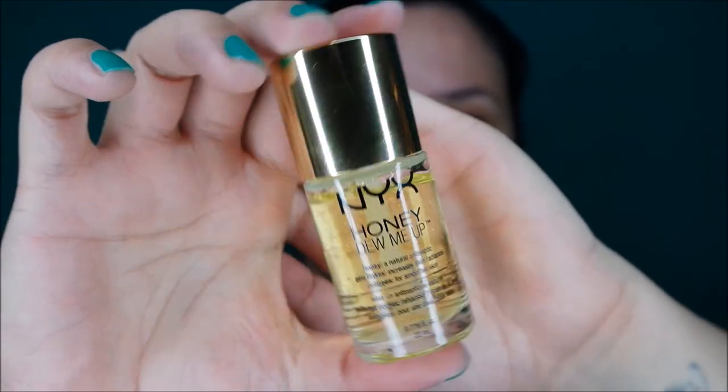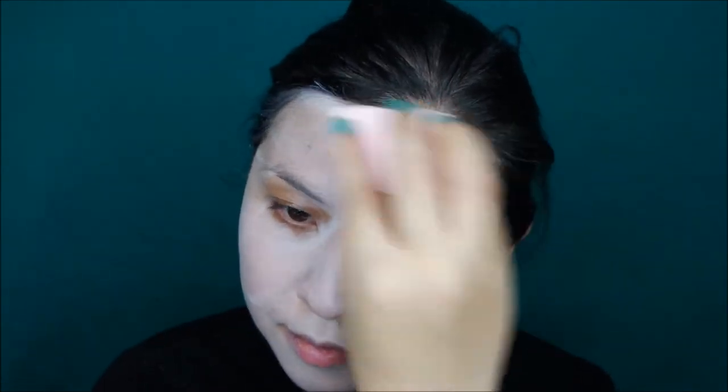I started with priming my face using the Nyx Honey Dew Me Up and tinted moisturizer. I use the tinted moisturizer because the next step can be very drying to your skin. To intensify the colors I applied white cake makeup with a sponge to my entire face. It doesn't have to be completely even since we're going to apply eyeshadow over it, but it has to cover the skin completely.